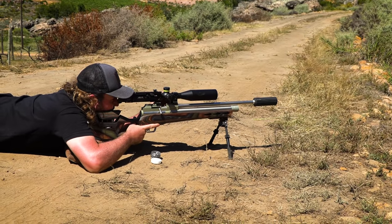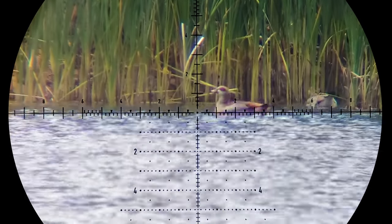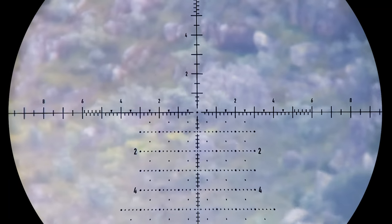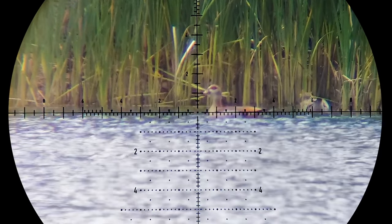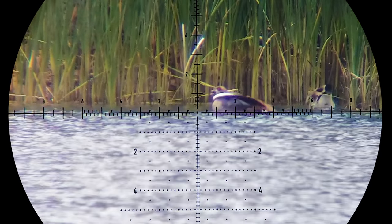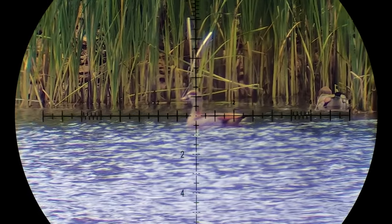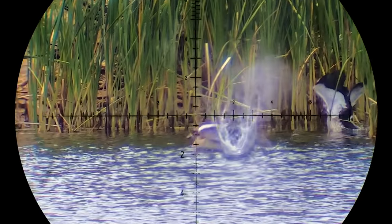I do a countdown with the aim of getting two birds down at the same time but end up shooting the same bird. Gerard's slug gets blown a bit by the wind, but mine connects and does the job. Here's the same sequence from Gerard's perspective — this clip is a great comparison between the optical quality of the Element Nexus on Gerard's rifle and the Element Helix on mine.